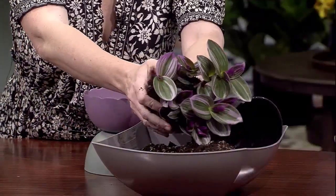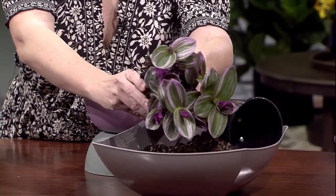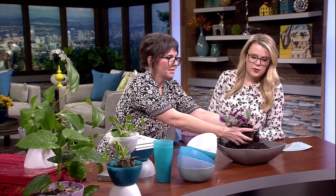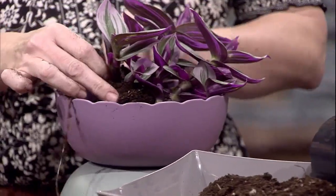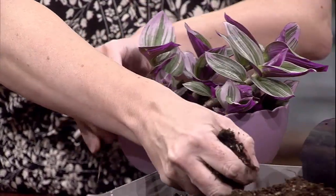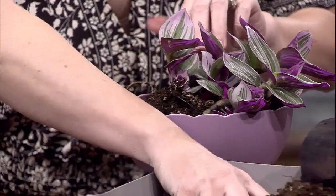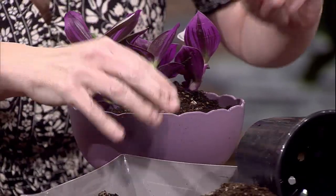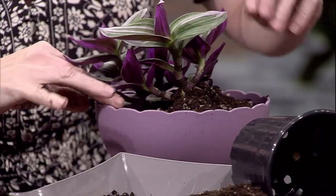This is a tradescantia and it's super pretty — I chose the purple because it goes with the purple bowl we're using. Anytime you buy a new plant from a nursery or from the store, you want to break it up and pull the roots a little bit. Give them a little zhuzh, but not too much. Then place it in your planter, make sure you're getting all of the soil around the edge, and tamp it down a little bit — but don't press too hard because you still want a little bit of space.